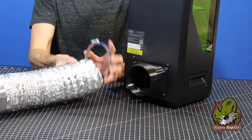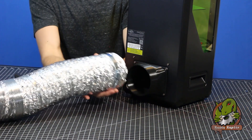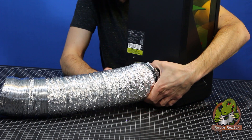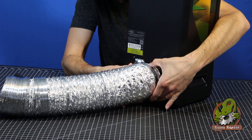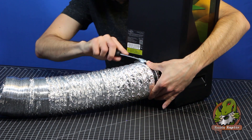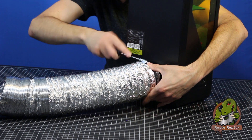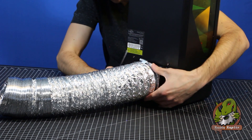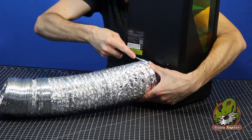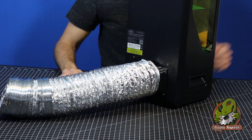Your next step in the process is super simple. All you're going to do is take your hose clamp and put it over your dryer tube. Make sure you get it in one of the full rungs between the two bars, and then push your dryer tube up onto your adapter. Make sure it's snug and connects all the way around so you don't have any leakage. Tighten your hose clamp up so it doesn't wiggle around, but be aware this is a 3D printed part — don't tighten it too tight or you could crack it.